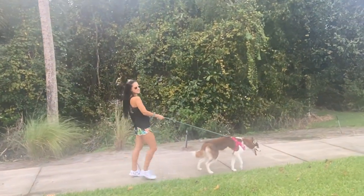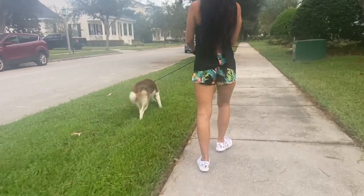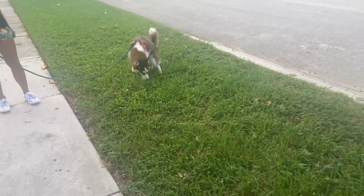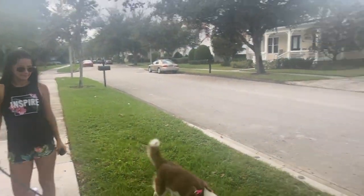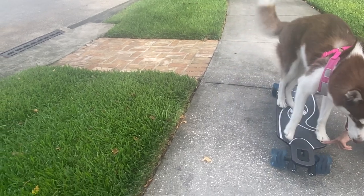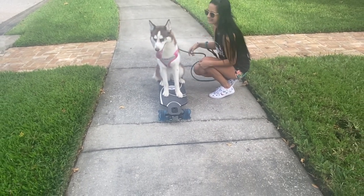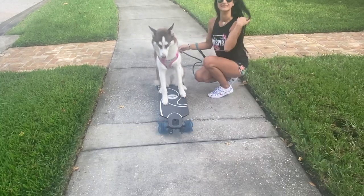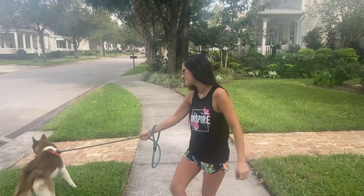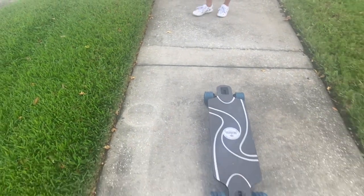You guys having fun? It is beautiful out — gotta enjoy that weather. Angel, ride! The torque is too much horsepower for Angel — let me turn it to low mode. It's really good. I don't want to stop. Alright, let's try again — now it's on low. That's cute.